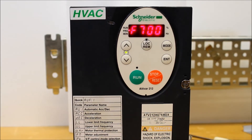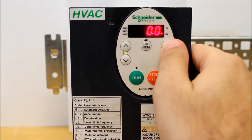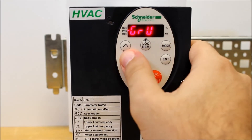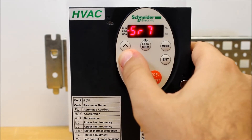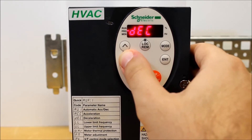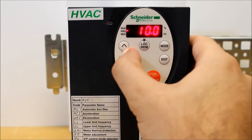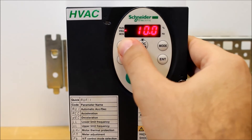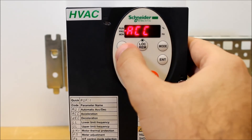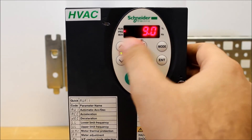Now your drive is locked. As an example, go back to your main menu and arrow down to, let's say, acceleration. If you press Enter, as you can tell, it is stuck at 10 — I cannot change it because the drive is locked. You can go to any parameter you want; it will show you what it's set to, but you cannot change it.